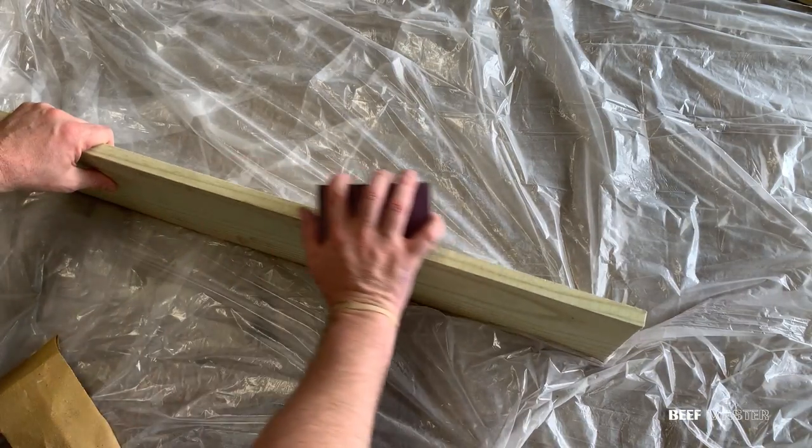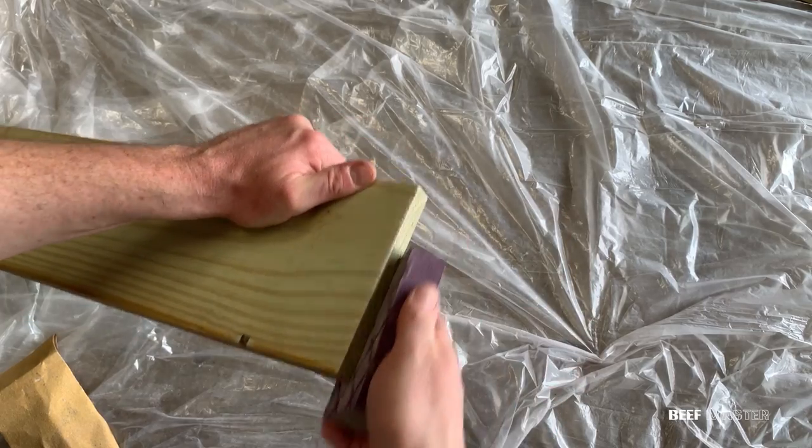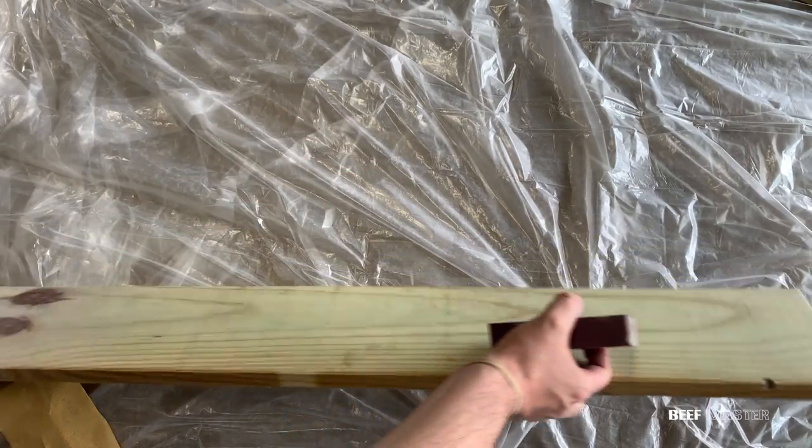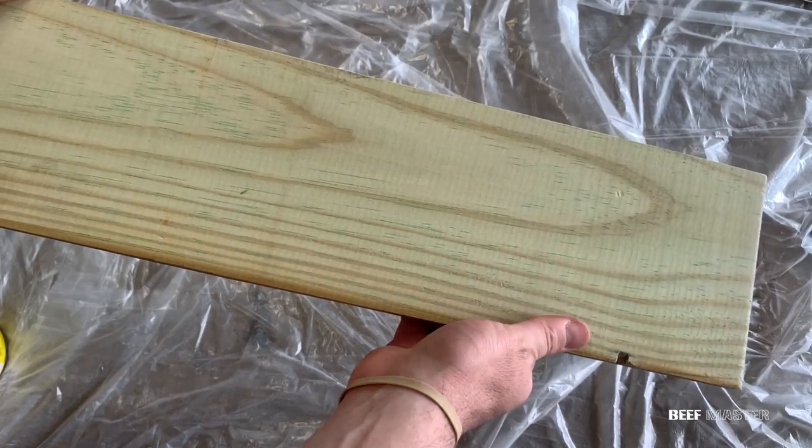Make sure to get all surface areas including the corners and sides. Once the entire board has been sanded, take a clean cloth and wipe all the dust. Once that's been cleaned, go over the wood and check that everything is smooth.